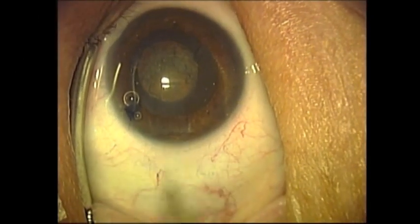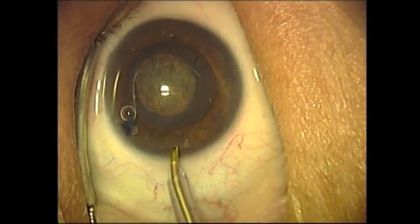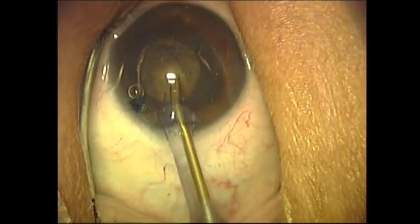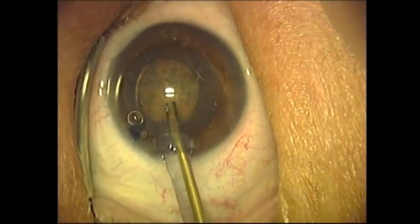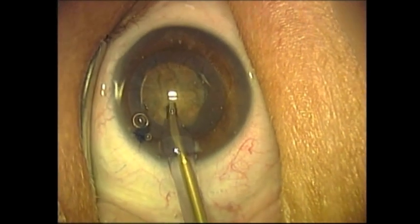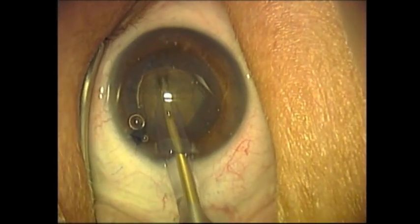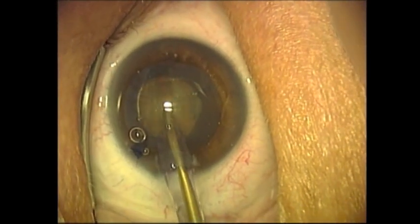A capsulotomy has been performed, facilitated with Vision Blue. You will notice the clear sleeve on the Vacoemulsification Tip, which allows for better visualization. A vertical groove is now performed.